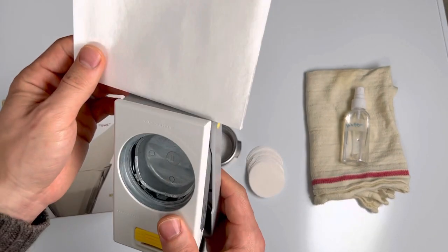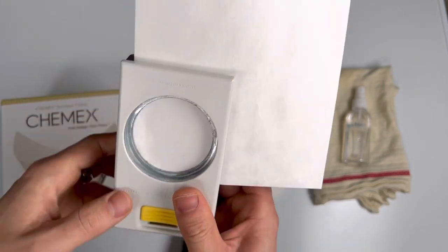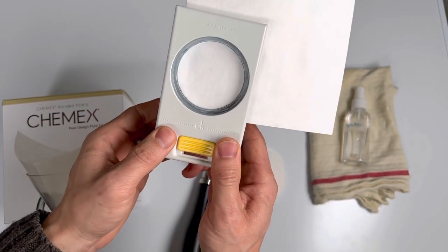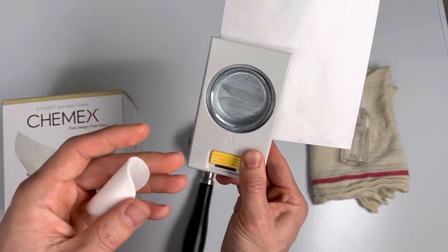Insert your Chemex filter, remove any slack, hold with your thumbs at the bottom and press firmly. Each square filter will yield up to 20 circular filters.